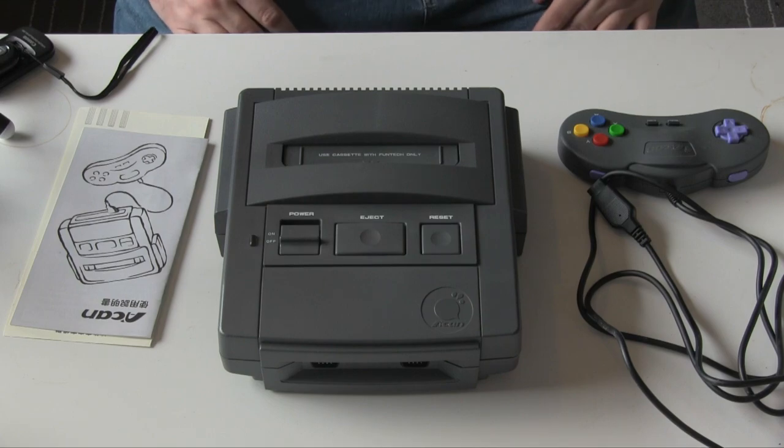Hello and welcome to Reinfuse. Today we are taking a look at this, which is the Funtek Super Akan. It's an interesting name, and its name is part of the issue with this machine.